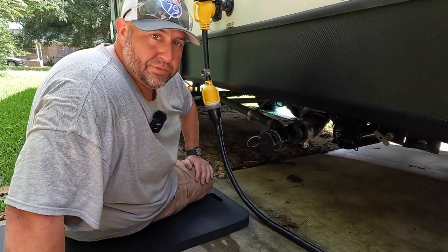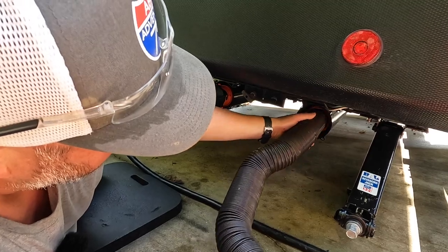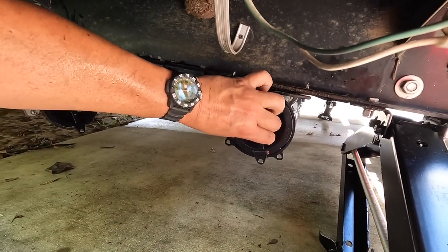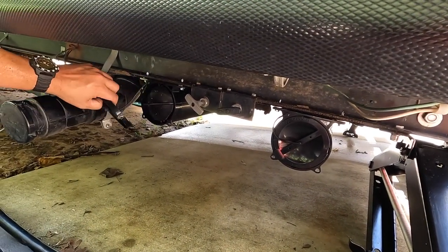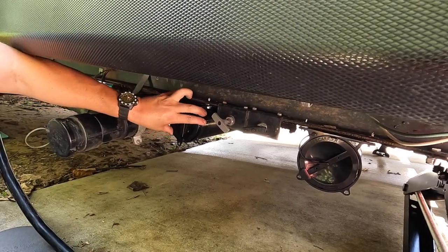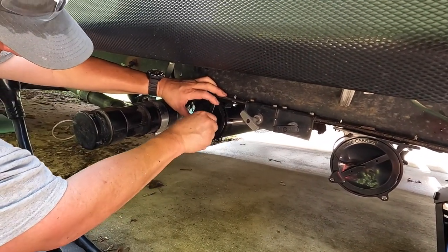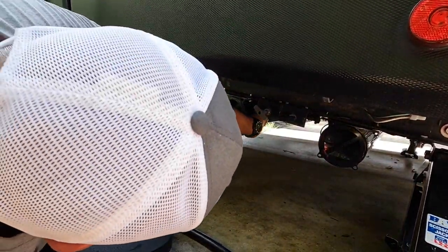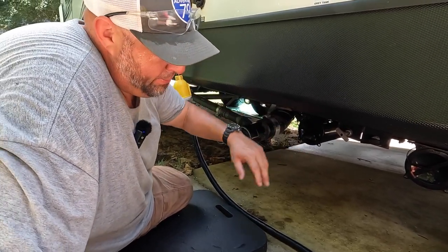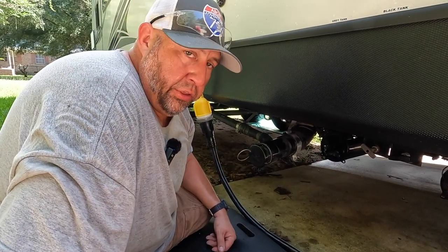Almost beer time. The other two hoses — one was already in there and one was in the bumper — go into this second tube. It's done. These are very simple storage solutions, they're not a lot of money, and we'll have them on our Amazon affiliates page. That completes the install of our two sewer hose storage tubes on the Kodiak.